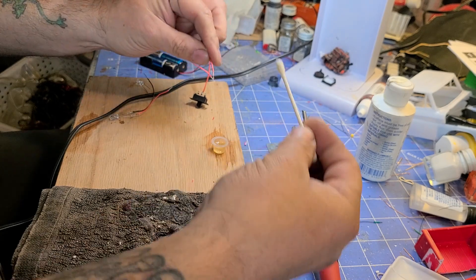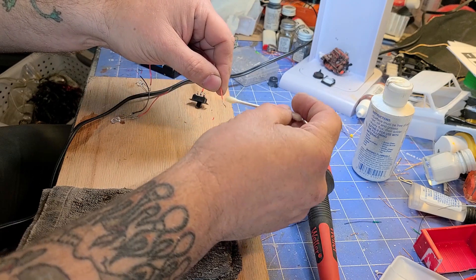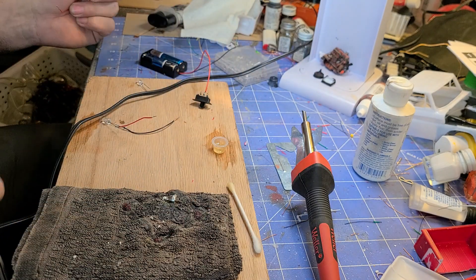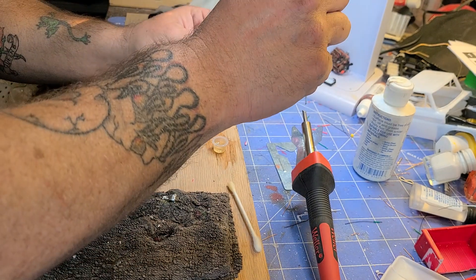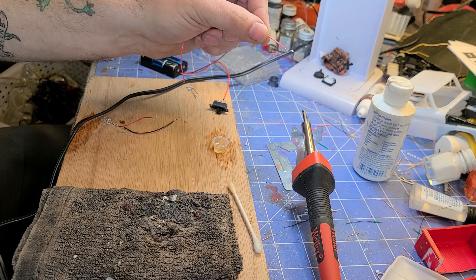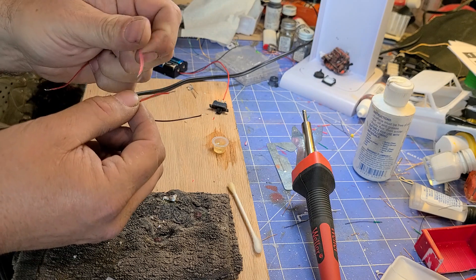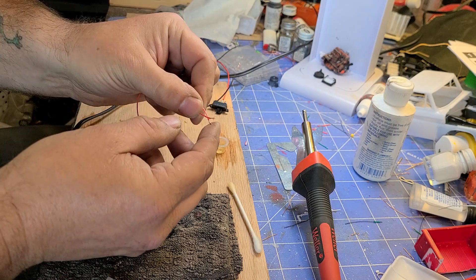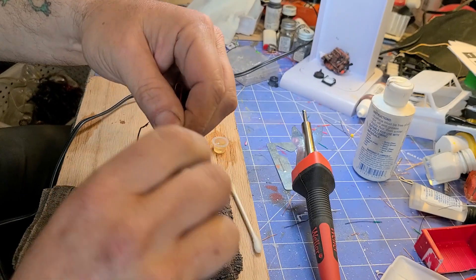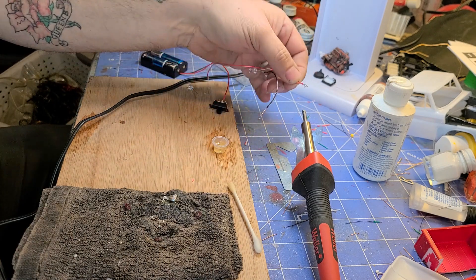You can either dip a q-tip and apply some rosin that way, or you can just dip the wire in there. Then to tin it, just get some solder on your soldering iron — now it is tinned. Two tinned wires can get soldered together quite easily; you do not need to add solder for that. I'm just going to twist these together — they're both tinned — and now they're soldered together.